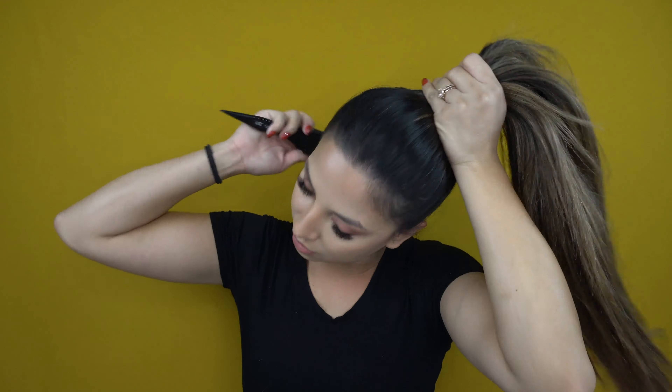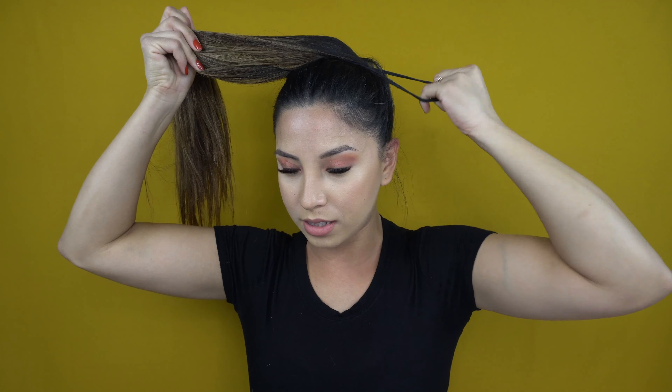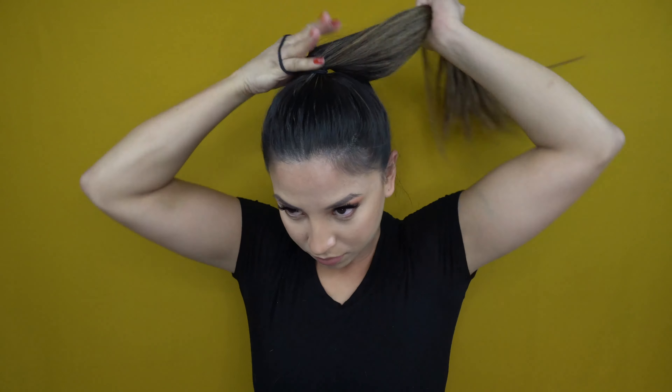Before we start the five different ways to spice up the ponytail, we have to actually put our hair in a ponytail. There's not much product in my hair besides leave-in conditioner — I didn't blow dry it, it's not curled, and I didn't straighten it either. It's really meant to be a low-maintenance hairstyle. We're just pulling our hair back into a really tight ponytail just like I always do, and I'm using double rubber bands.